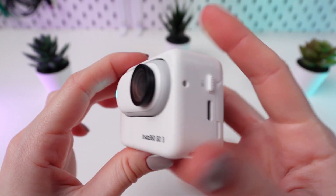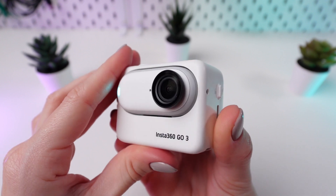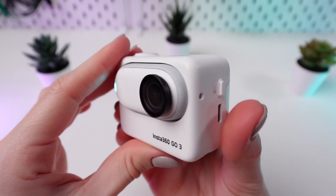When nestled securely within the ActionPod, the camera becomes unassailable for direct removal. To disengage it, just press the Unlock button and withdraw it from the pod.